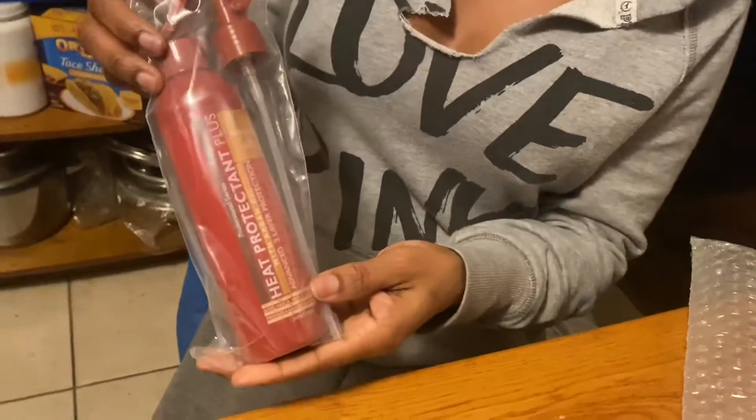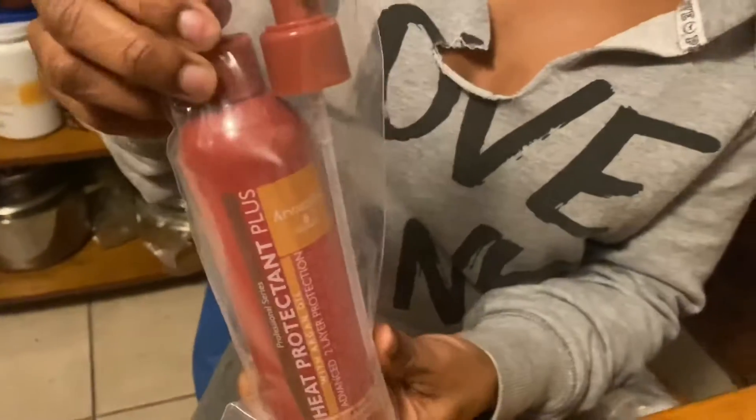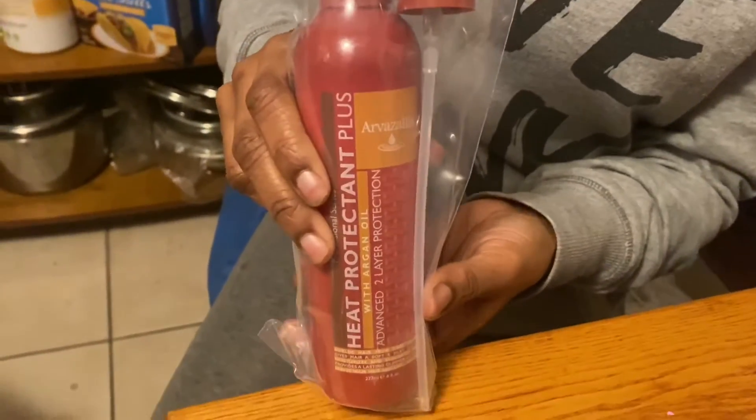I also got some heat protectant to go with that. It's argan oil based — I will put the name in the description because I can't pronounce it. It came with two bottle caps, which I thought was pretty cool, and I've used it and I love it.